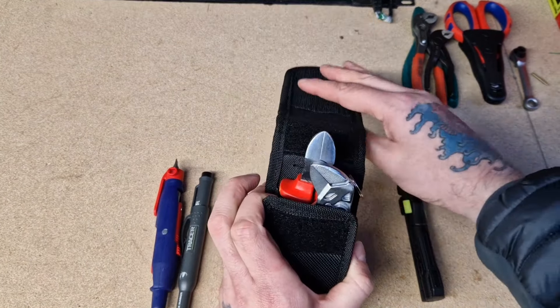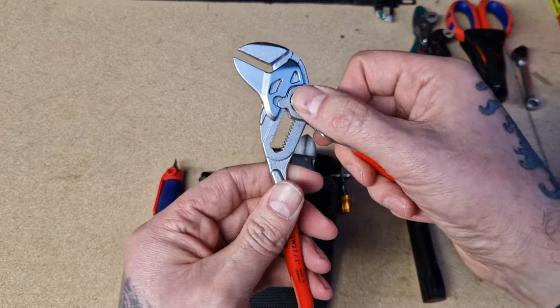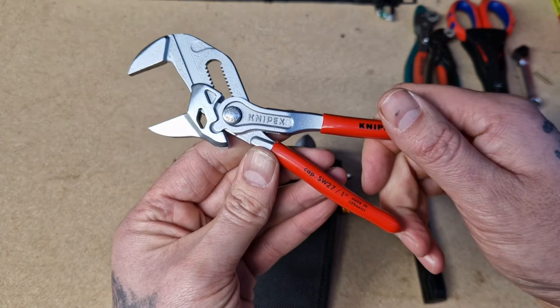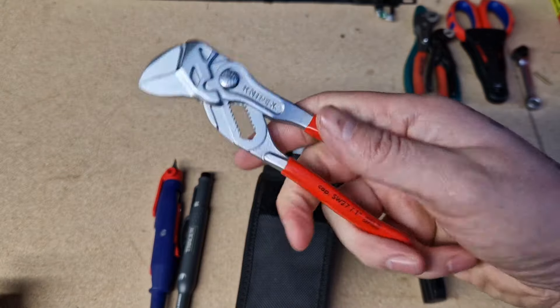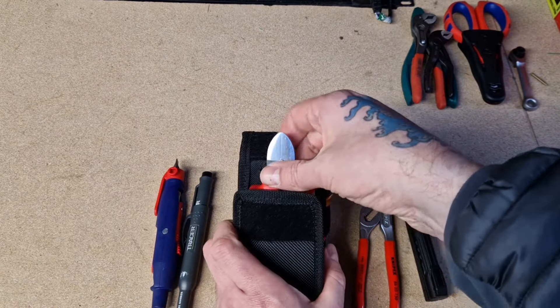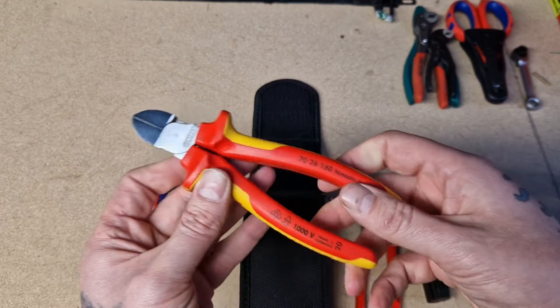One of my favourite tools at the moment are these little NipX plier wrenches — really nice bit of kit, really handy. This is my first set and I wish I bought them sooner. Very nice, so they also go in there.